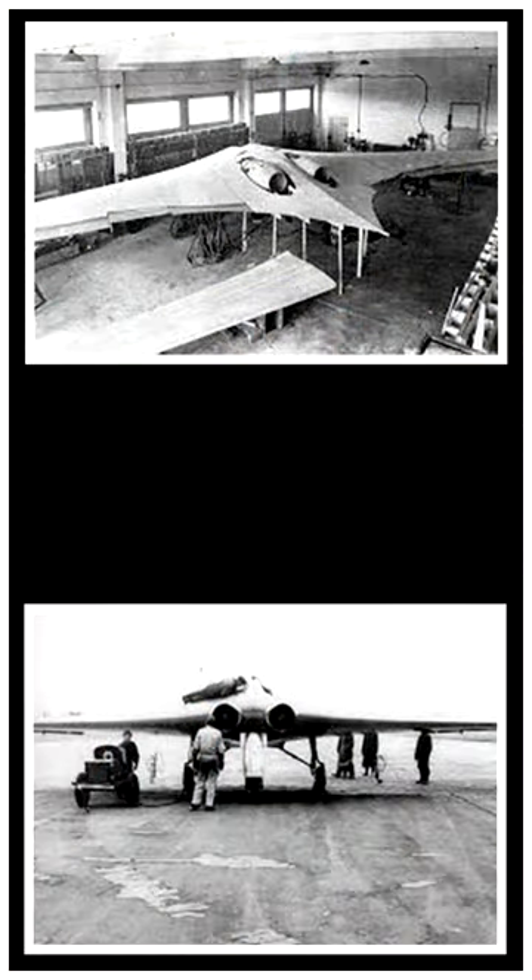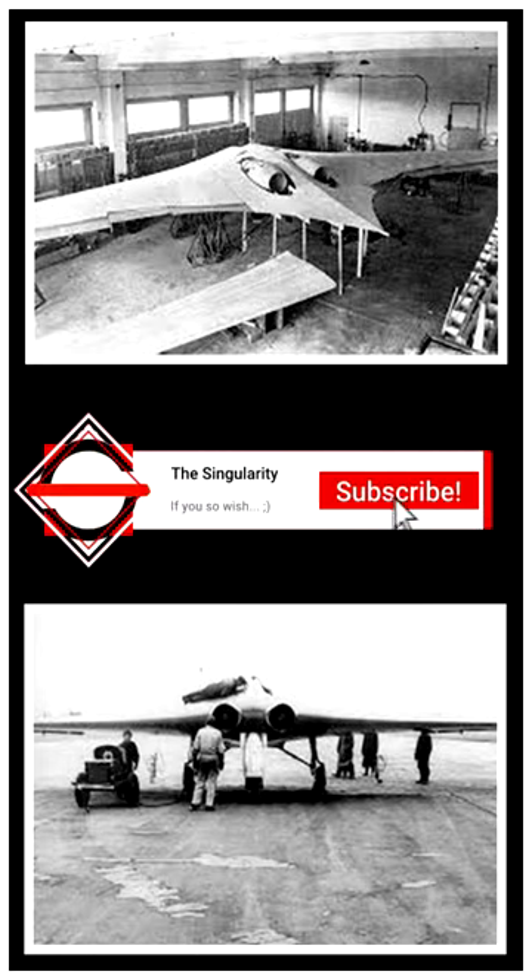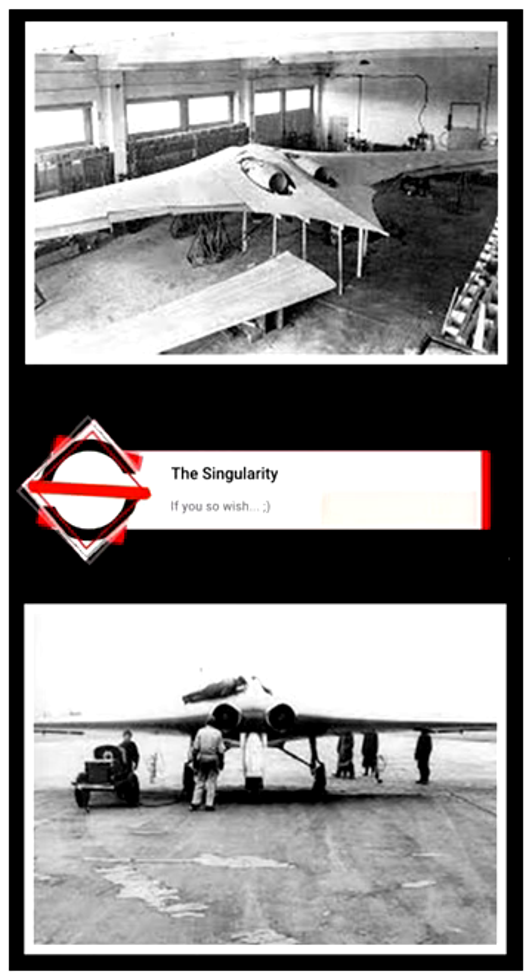Fast forward towards the end of the war, a 229 that was undergoing assembly was captured by the United States. The only surviving 229 now rests at the Udvar-Hazy Center in Virginia.